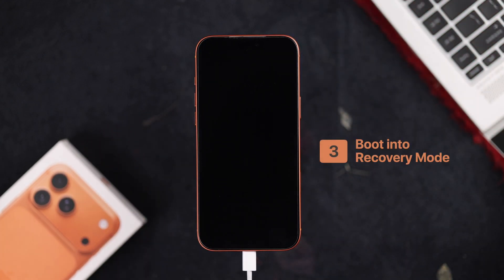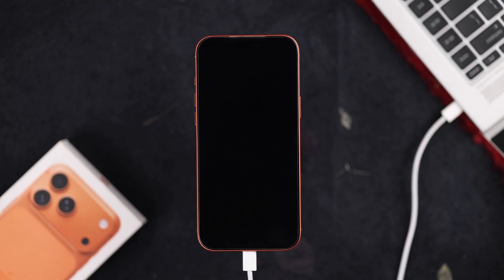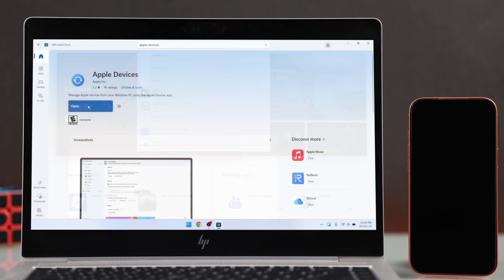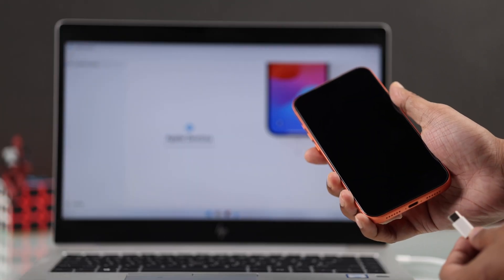Still no sign of life? Then let's try putting it into recovery mode. To do this, you'll need to plug your iPhone into a computer using its charging cable. If it's a Mac, you just need to plug it in. But if you have a Windows PC, then first you'll need to install the Apple Devices app, keep it open, and plug your iPhone to the PC.